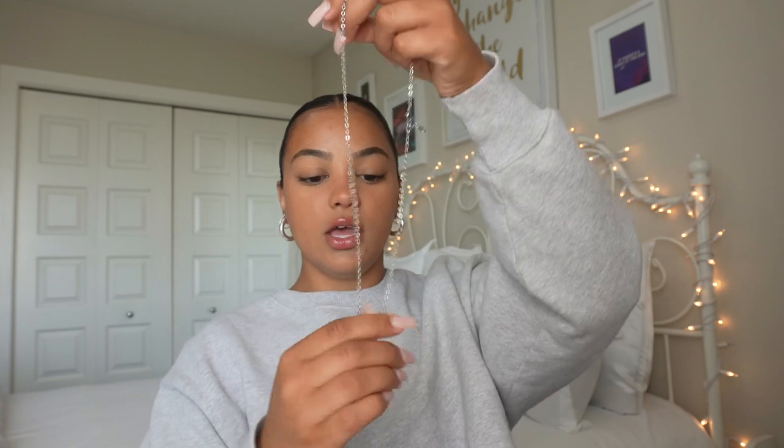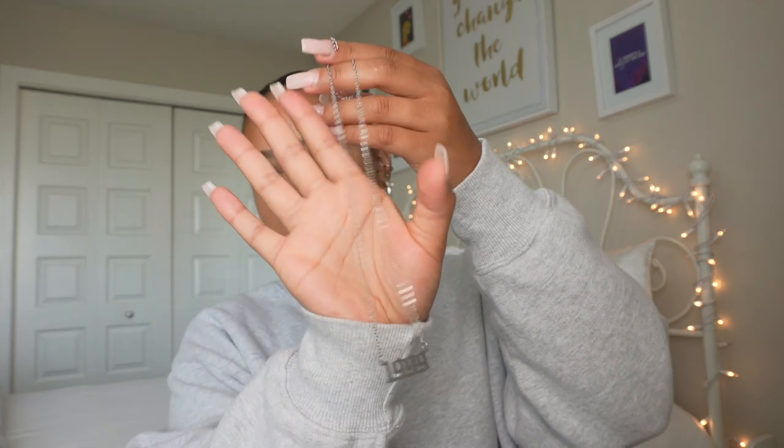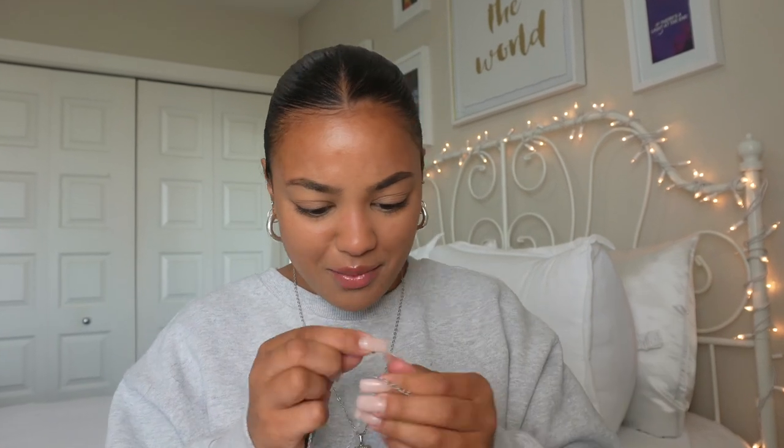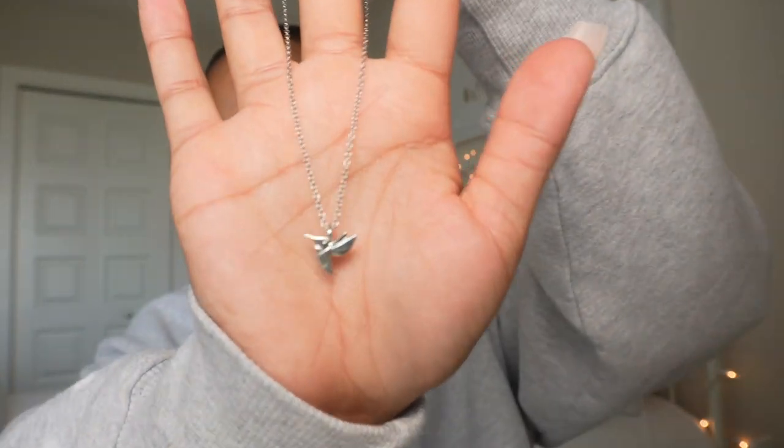Next is necklaces — I wear pretty much the same necklaces but you guys always ask where I get them from. The first one is my bee necklace — this is from Amazon, it was like 15 bucks, it's one of my favorite necklaces. The next one is just one that says $19.99 — again this is from Amazon, I get a lot of stuff off Amazon. The last necklace is a new one to my collection — it's a hummingbird. I actually found this in a small boutique about an hour away from where I live. It literally matches the tattoo on my hand perfectly, which is so weird. So I was like, this is a sign, I need to get it.